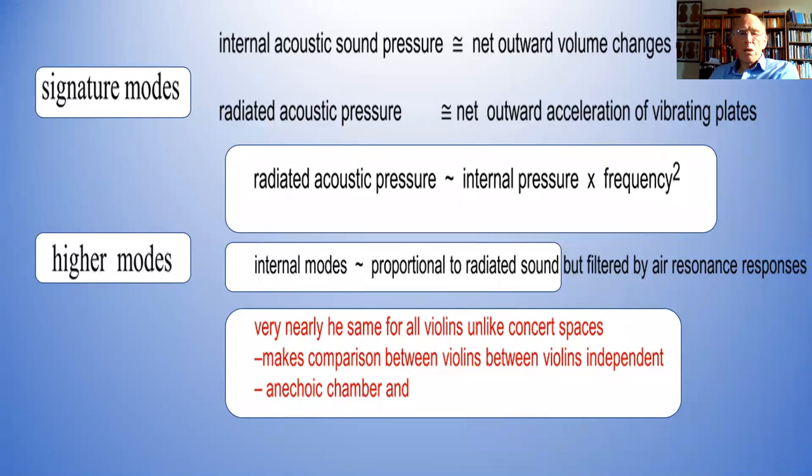By doing measurements like this, it's very easy to do comparisons between different instruments, because basically you've got the standard volume and shape of the inside of the violin. The response is independent of where you're actually playing the violin, so trying to make comparisons between violins is readily done with some confidence if you use measurements like this. Otherwise you've got to use an anechoic chamber.